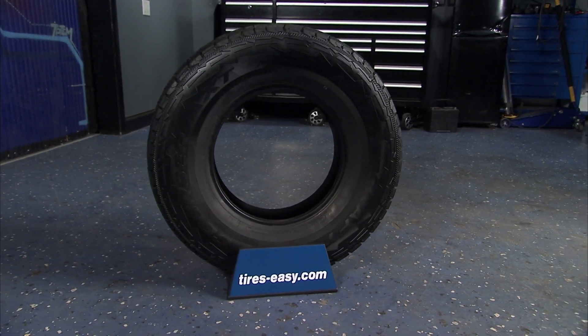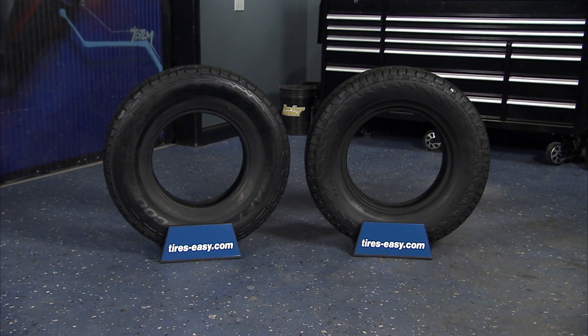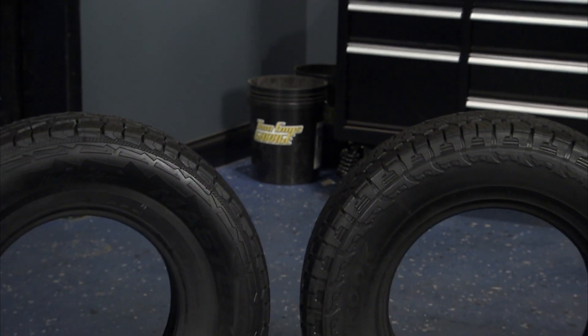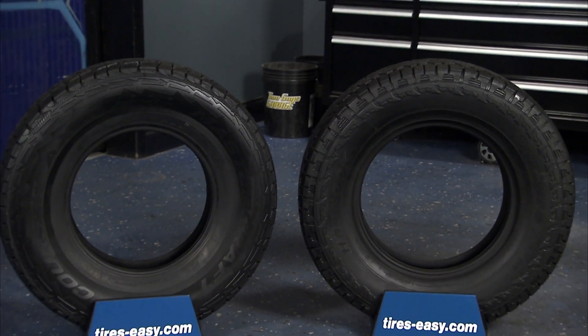Head to tires-easy.com today to find a great selection on all-terrain tires. With the best prices online, fast shipping, and our 45-day guarantee, you can shop with confidence.